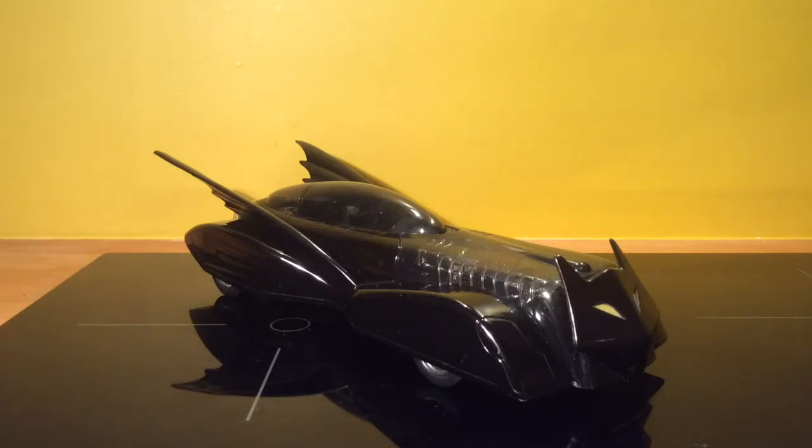Hi folks. My review today is on a Corgi Batmobile. It was made in 2000. I think it was based on the Hush series comic book — it's one of the later versions. There were two Batmobiles in that comic book, and this was the later version of it.